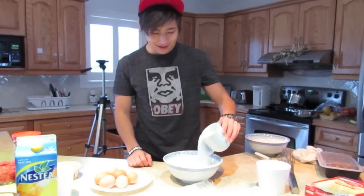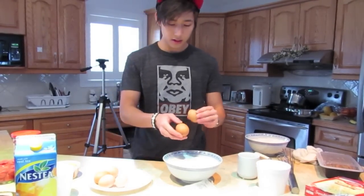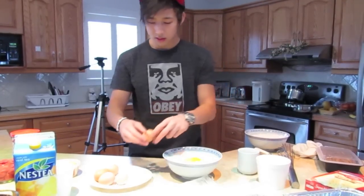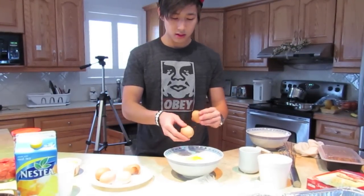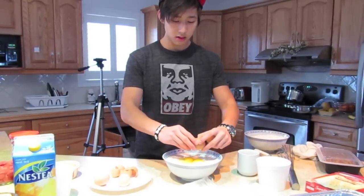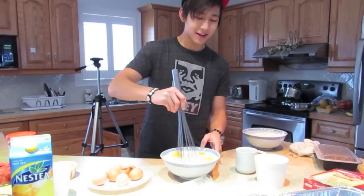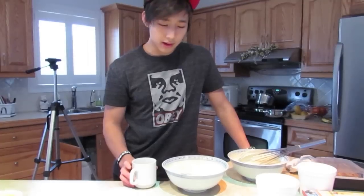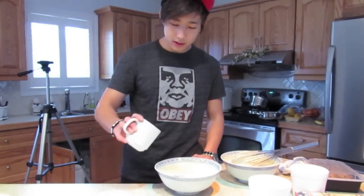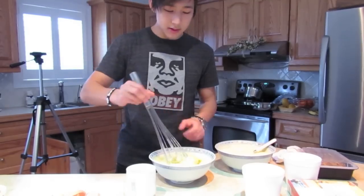First you want to add in a cup of water, or milk. Add three eggs. Then get a whisk, or something to mix it, and mix it up. Might take a while. Okay, next, you need half a cup of vegetable oil — just put that in there — and stir it up again.